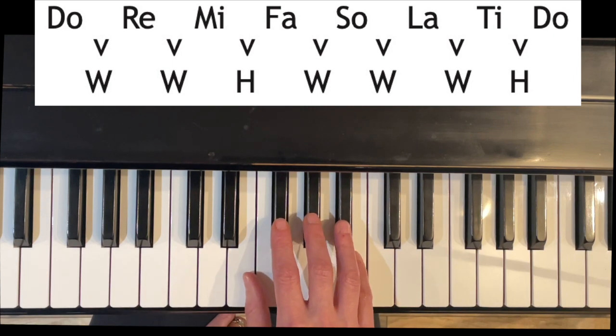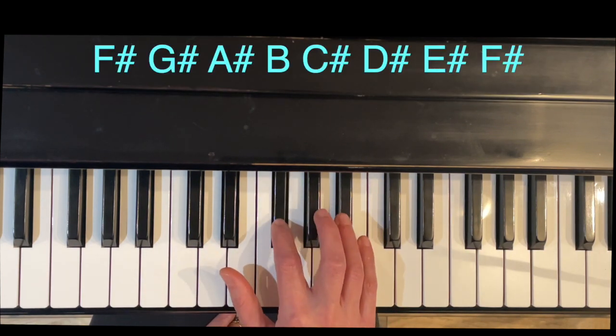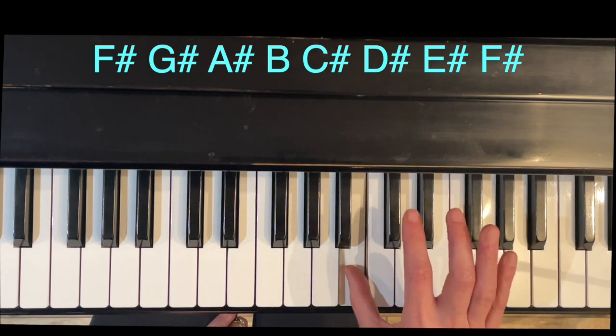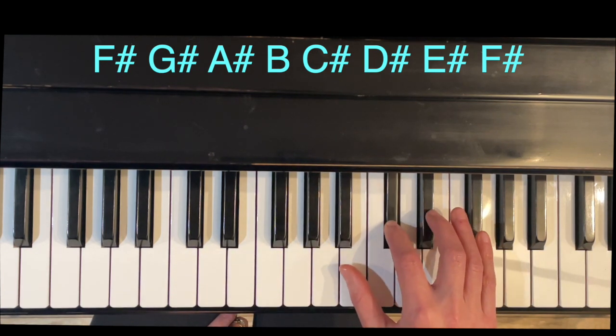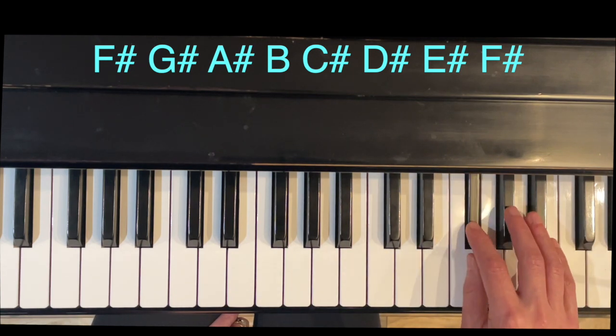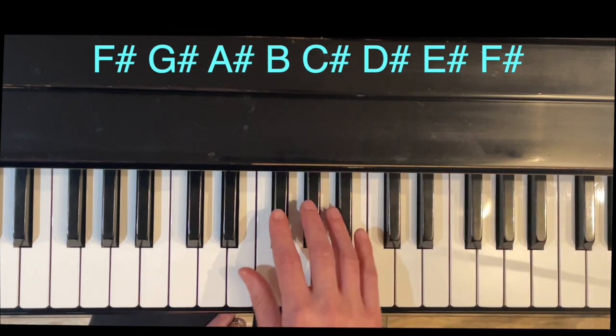So the notes for this scale are F-sharp, G-sharp, A-sharp, B, C-sharp, D-sharp, E-sharp, F-sharp. That's six sharps in this scale.